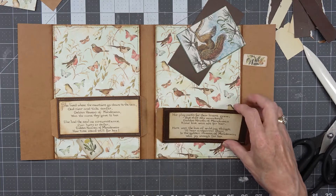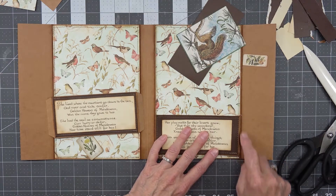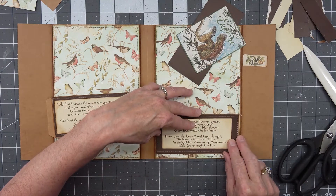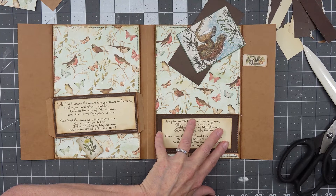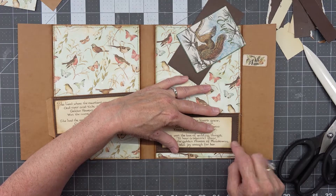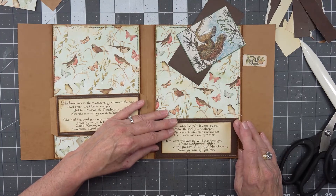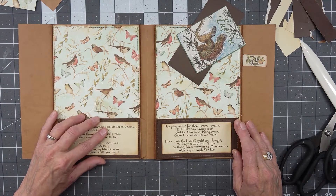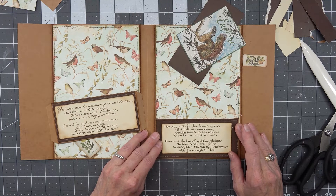Now we're going to glue these guys down. I wanted these pockets to be smaller so they'll fit. This pocket is still quite large. I wanted to put this pocket close to the sewing line, but my sewing line is so crooked I feel like maybe I should just cover it up. So I think I will, and probably the same over here — we'll go right down to the bottom with these.